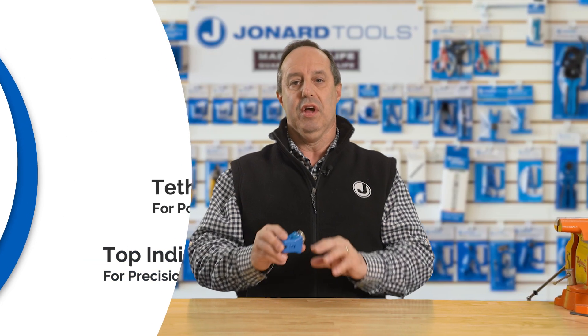No more frustration, no more wasted time. Upgrade your cable slitting game today with the Jonard Tools MS-ROC rock drop cable slitter. Don't settle for less. Experience the precision and efficiency you deserve.